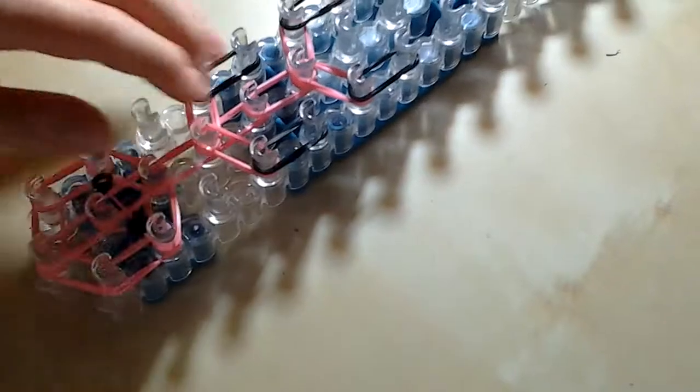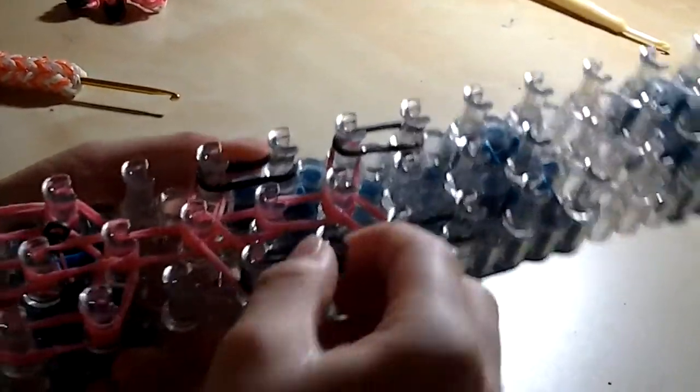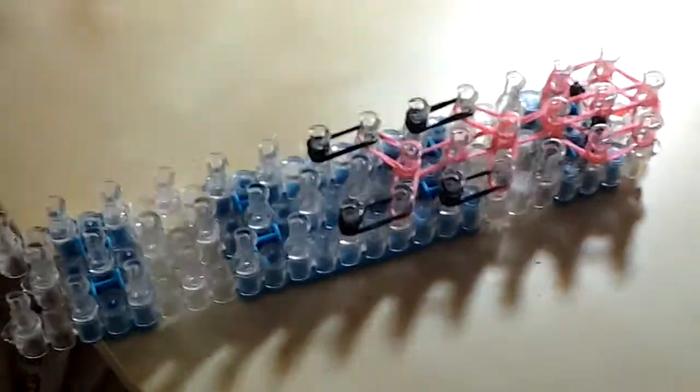Now we can start doing the cap pink band. From here at the black display peg, take one single rubber band and place it, doing three loops to create four loops. Do the same as the other side. Then for his legs, do the same — wrap it around four times to create four loops. If you can't do four, you can just do three.